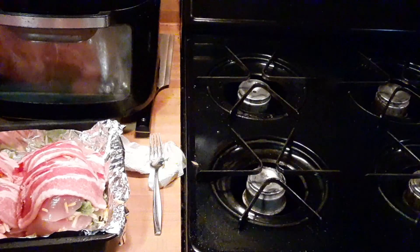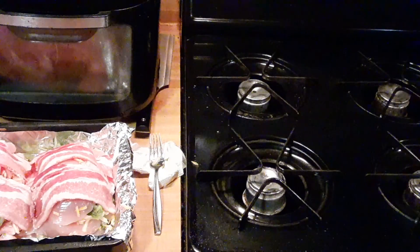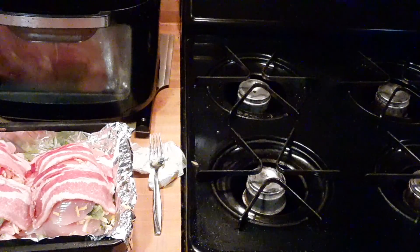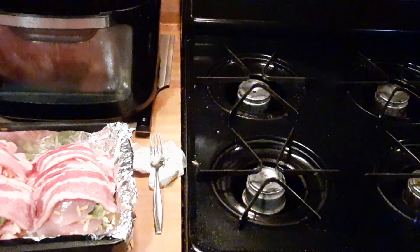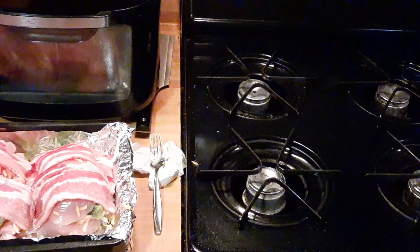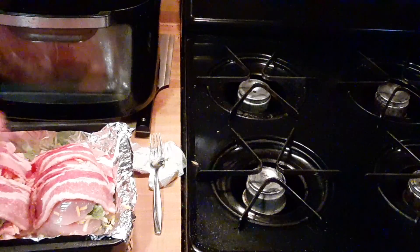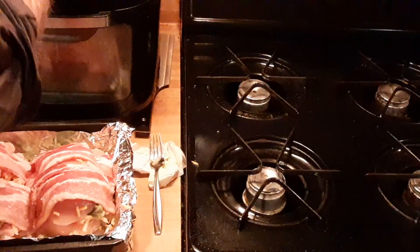Alright, so we got two nice thick cut apple smoked bacon on the outside, and all that goodness on the inside. Let me give my hands a quick clean off. Now we're gonna throw our toothpicks on there and toothpick them right through the bacon, right down the center, connecting the two halves together. So we're gonna use six toothpicks.